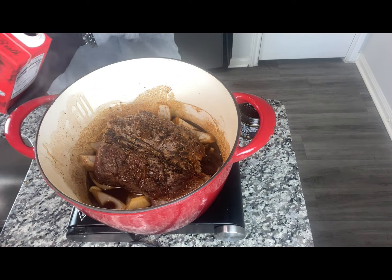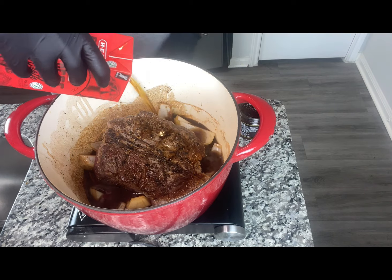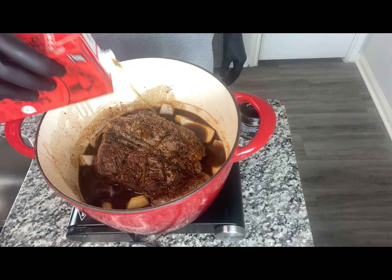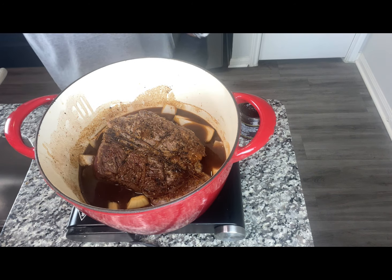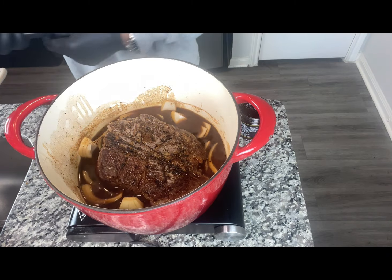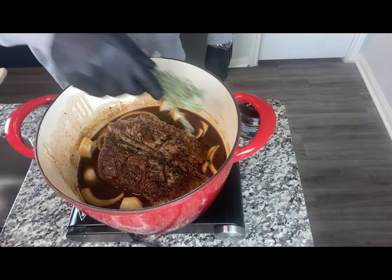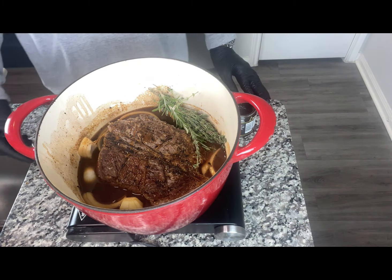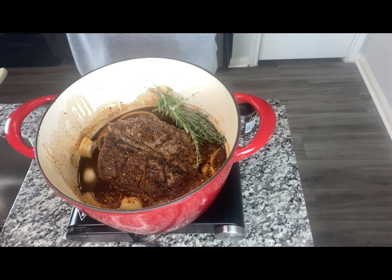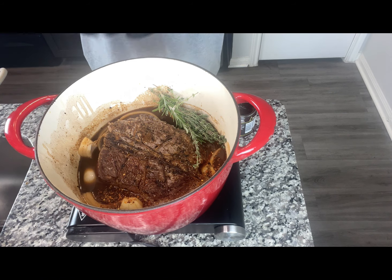Add our beef broth — just enough to not fully submerge the roast, so roughly about three to three and a half cups. Add our herbs and red pepper flakes. We're going to let this cook at 300 degrees for about two and a half hours, then we'll come back and add our vegetables.